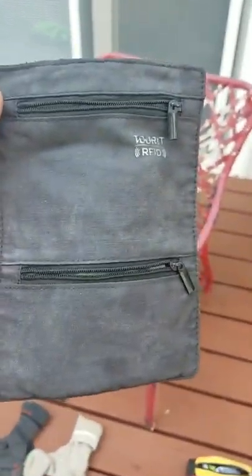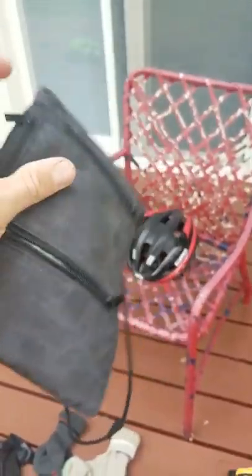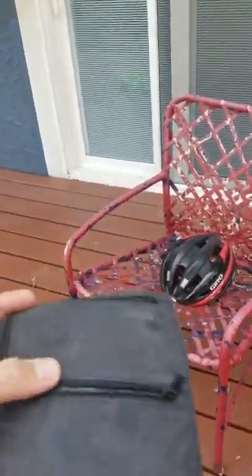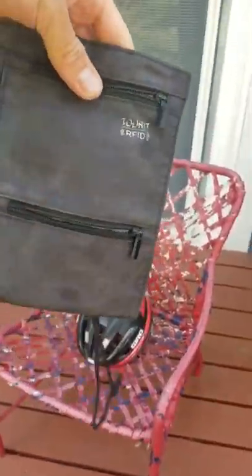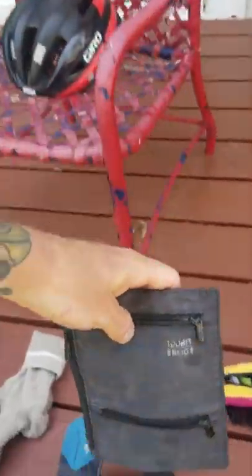This is the little man purse I was talking about. I put any cash I had in the bottom pocket, my credit cards at top, and then I could fold it and put it in my feed bag or my half pack. There's a little slot in the back that I was able to fit my phone in. So anytime I got off the bike, I was able to just sling this around my neck and walk into stores.